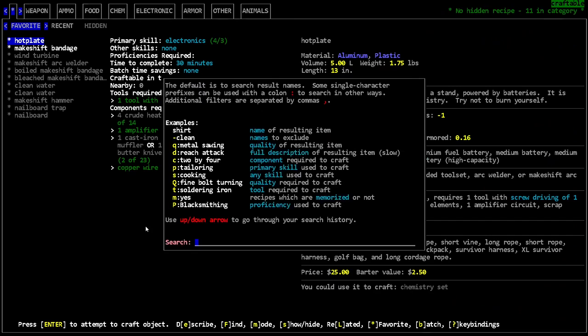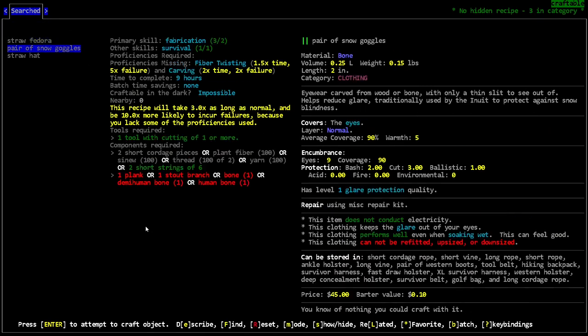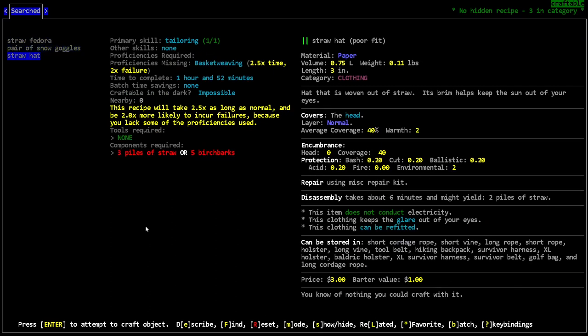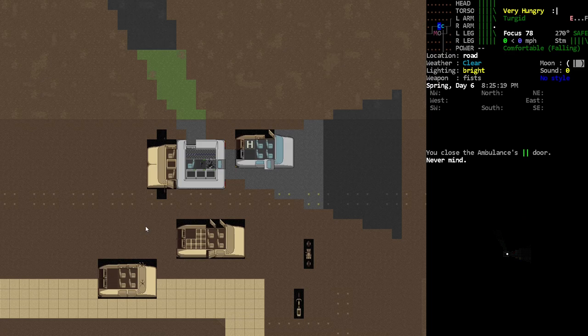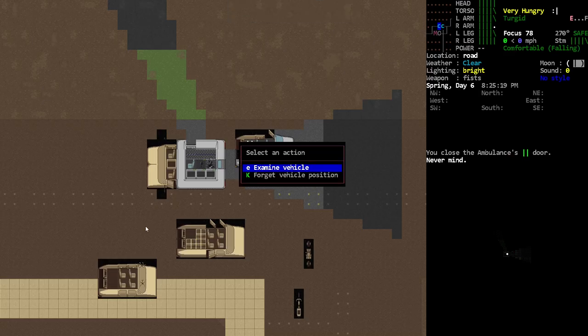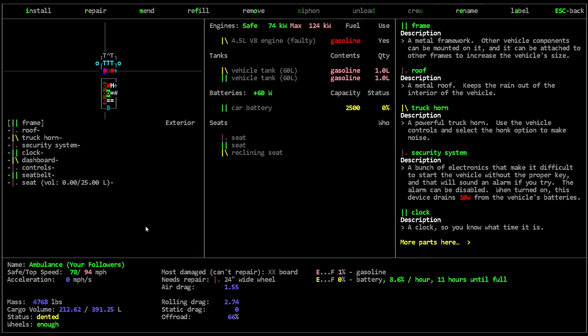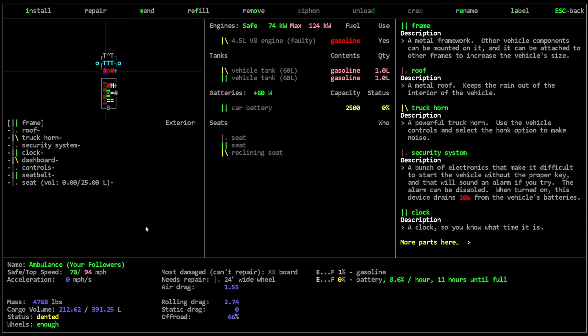If we look at our description, we need glare protection — one or two glare protection — but that's not really going to help right now. We're not gonna be able to do much welding, but what we could do is some basic repair work. I don't really want to use our duct tape unless we have to.